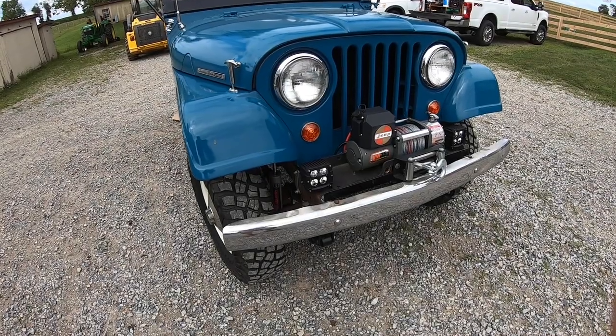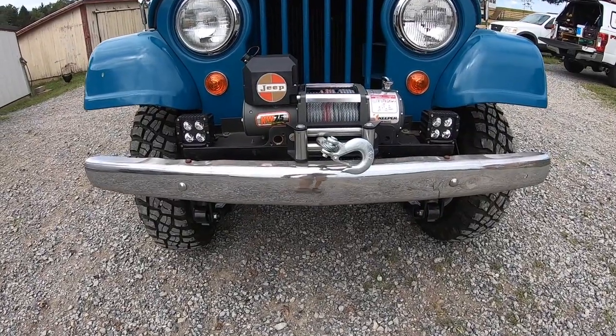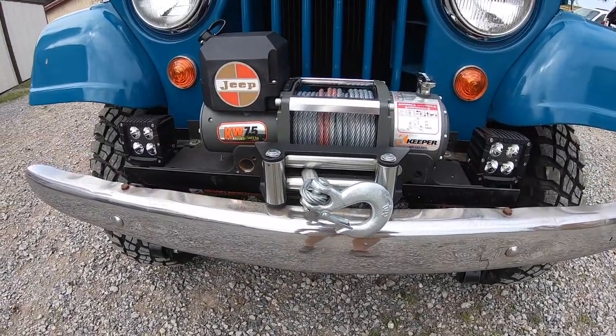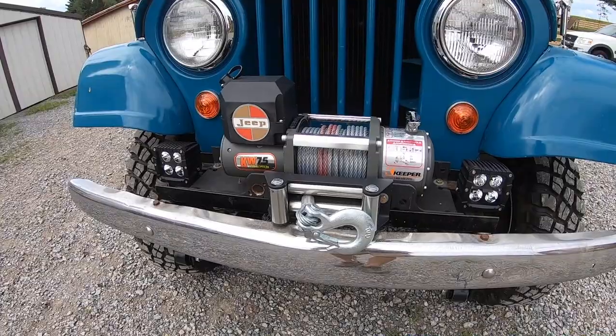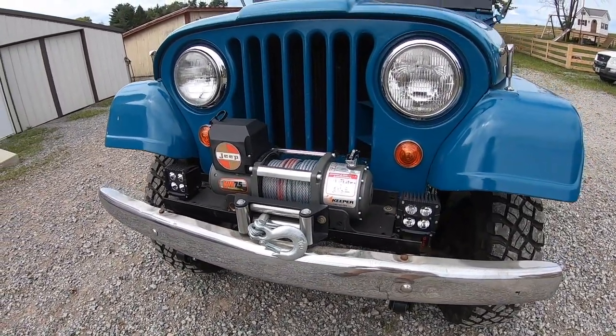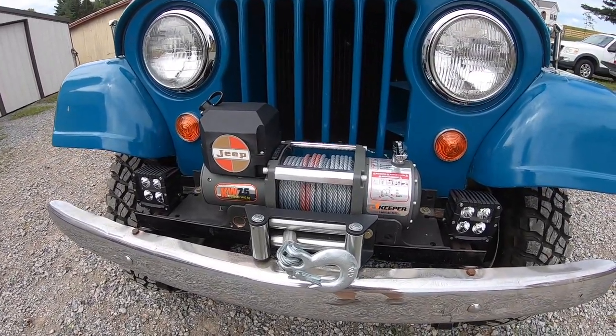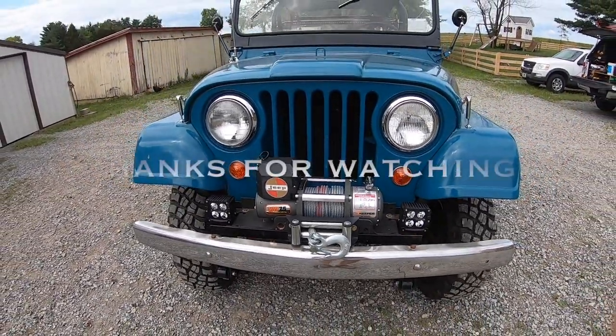Alrighty, there you have it — that is the drain and refill of the differentials on my 1965 CJ5. We will see how the paper gaskets work. If they fail, I will eventually redo them with RTV. But for now there are no leaks and everything looks good. If you like this video, please like and subscribe. Thanks for watching.